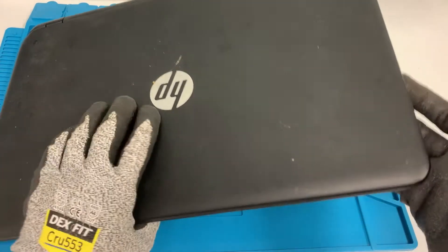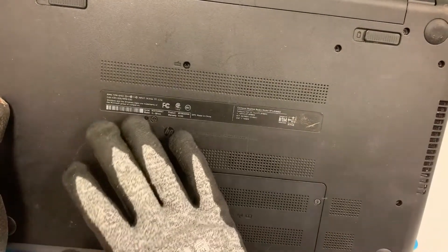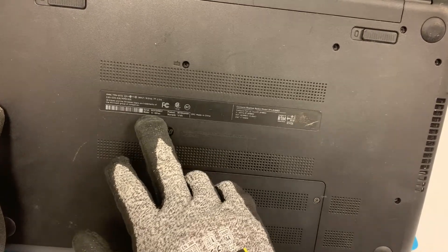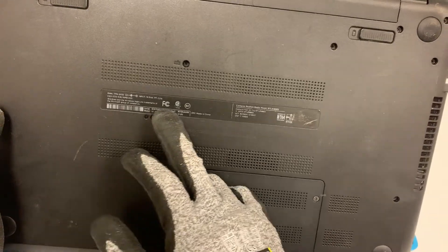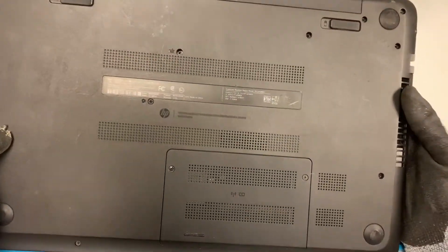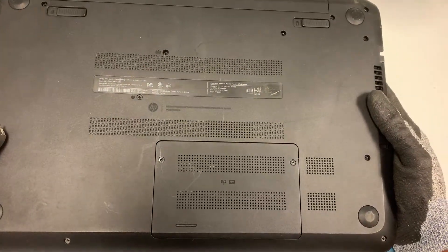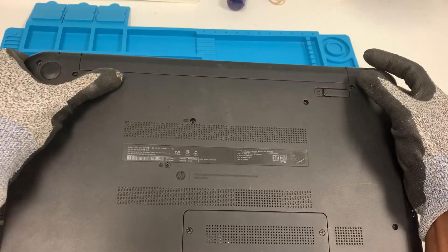In order to find the right replacement keyboard, you want to make sure you flip the laptop over and look for the serial number and model number. You can find the serial number right here — it's a little bit small, but you can see it. You use the serial number to look up the correct replacement parts that you'll need.